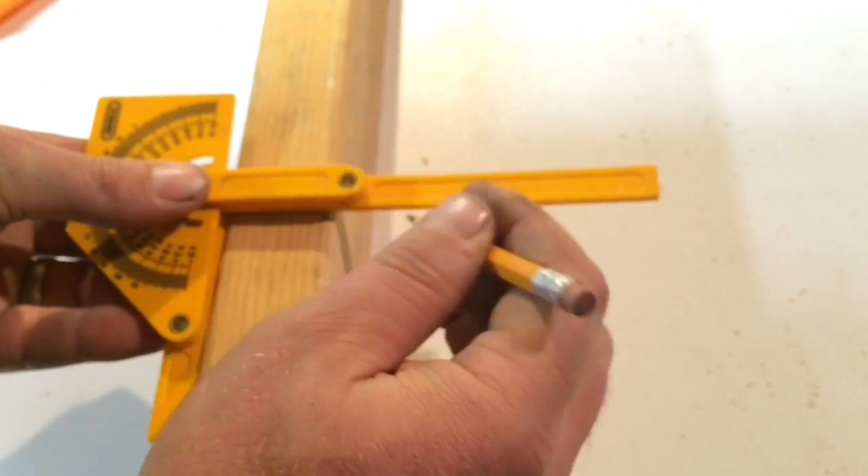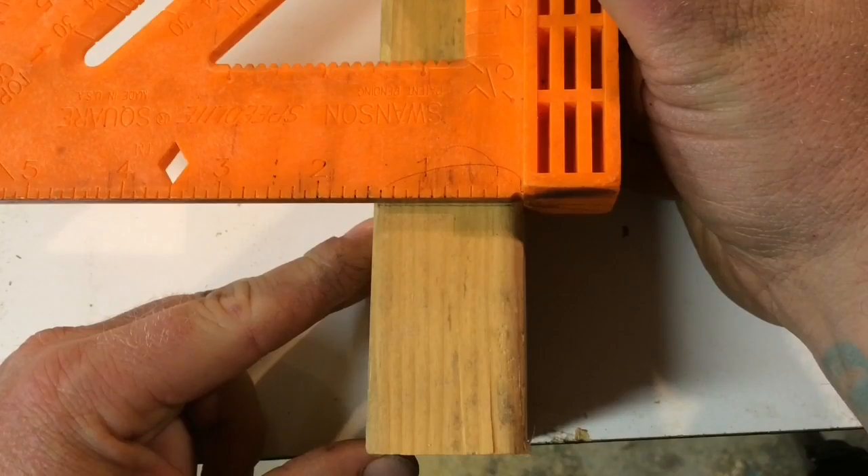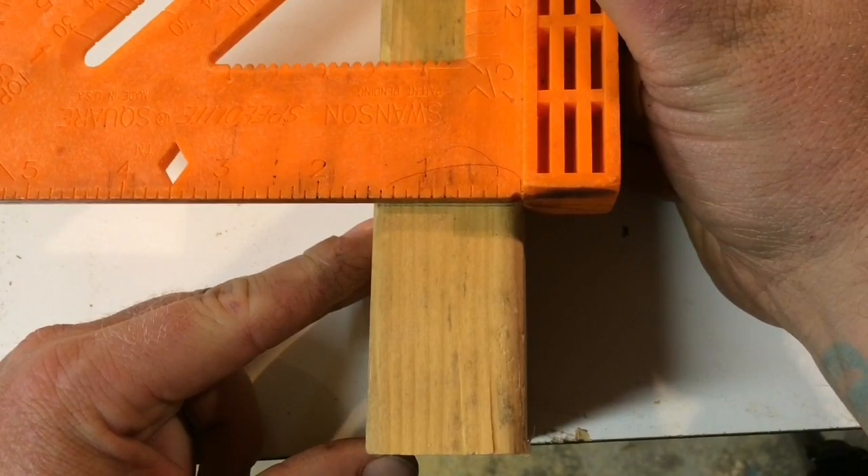If you cut a 2x4 edgewise and you're one degree off, you might not even notice the difference. But let's just say you're cutting something larger — maybe you're doing some timber framing or something of the like.